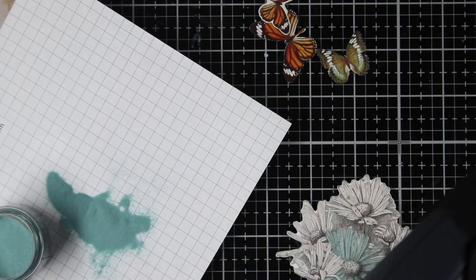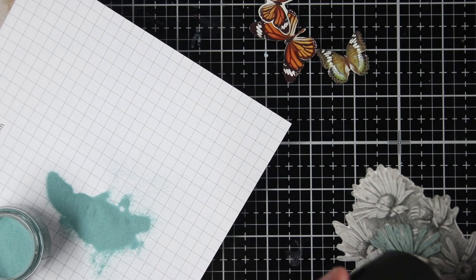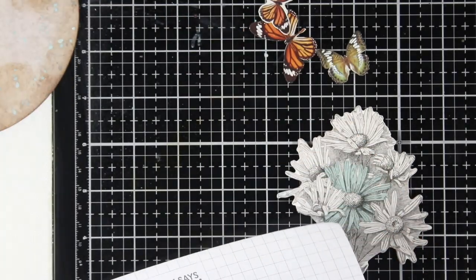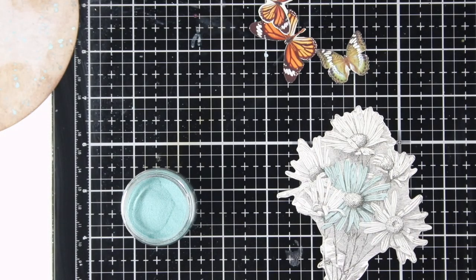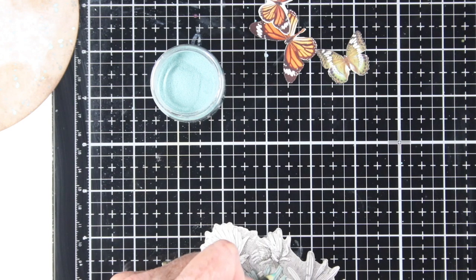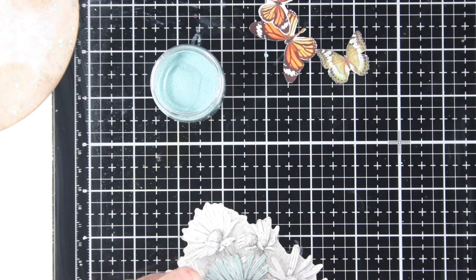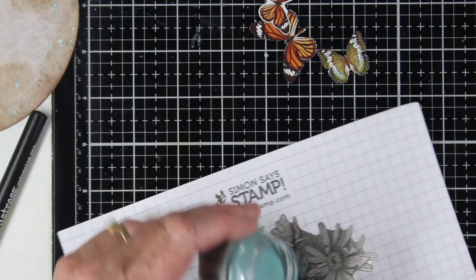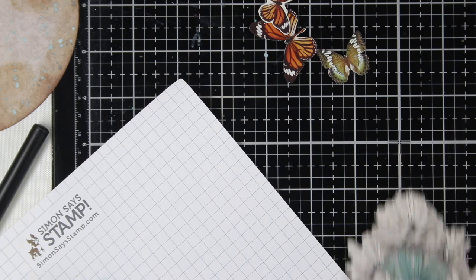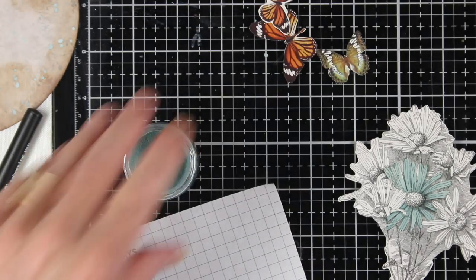Now you can see where that glaze sticks right to that embossing ink from the marker. I heat up my heat tool and heat this around — it heats up really quickly, and since it's such a nice smooth surface it gives me a really clean embossing. I'll put the rest of the glaze back in the jar and go back over with my marker to add darker color just by getting a double layer of that embossing glaze. Once I have those areas marked up with my marker, I sprinkle on the embossing glaze again and heat set with the heat tool. If you pick it up, it will heat really fast. So now I have the petals covered.